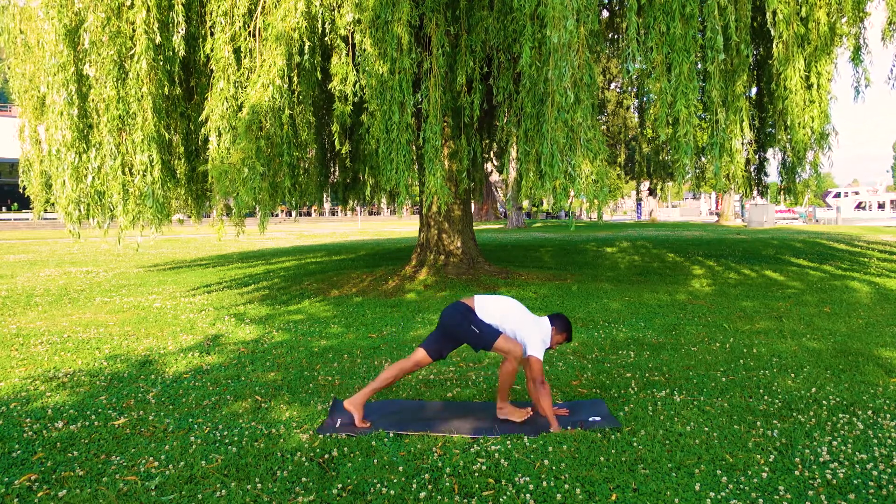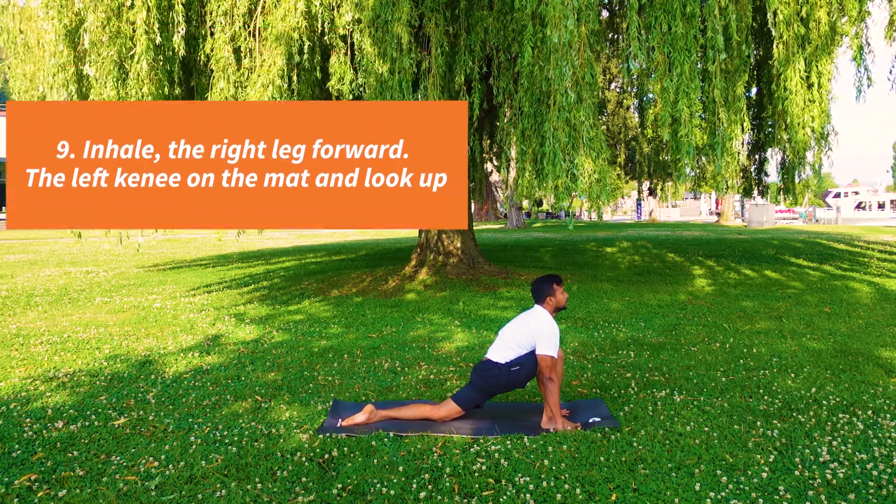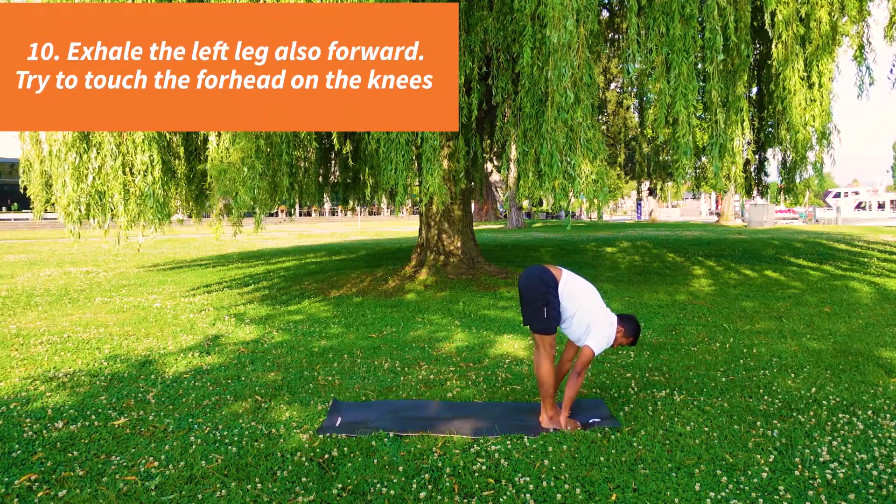Inhale, right leg forward, left knee on the mat. And look up. Exhale, other leg forward, forward to the knees.